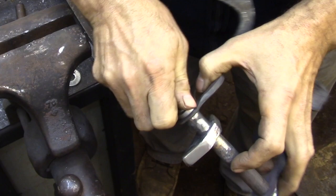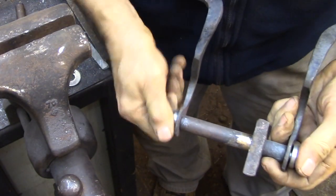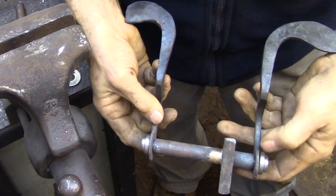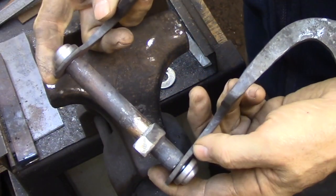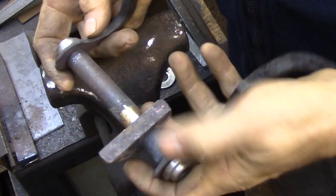I decided the best way to assemble this was to key the outside handles to the main pipe that runs through the center of the latch. That way I have the ability to take it apart when I need to, but it locks together and it's a solid piece.